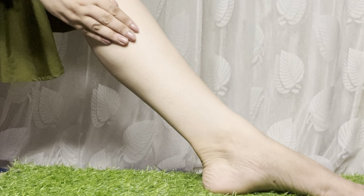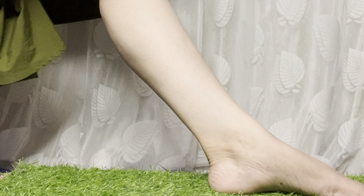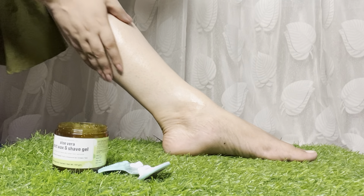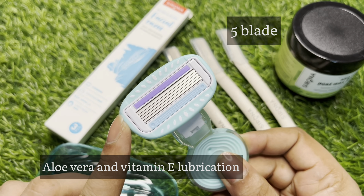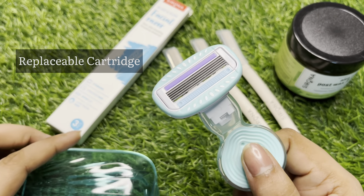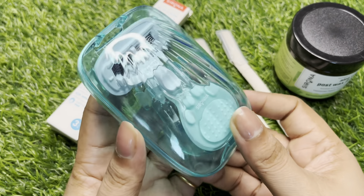Friends, if you want to remove body hair, you should do scrubbing first before direct shaving, and then shave. I apply the same aloe vera gel as a moisturizer before shaving. This body razor has 5 blades with aloe vera and vitamin E lubricators. It has a super movable head, a rubber grip, is travel friendly, compact, and very convenient and easy to carry.